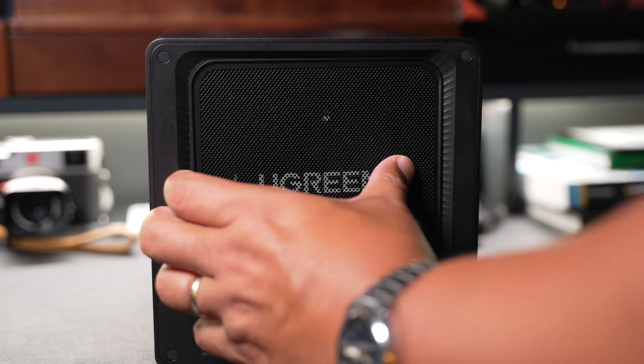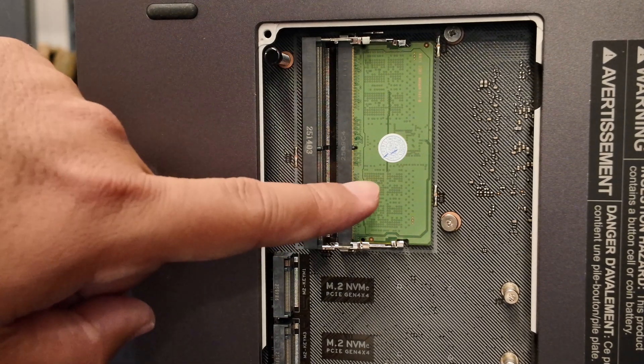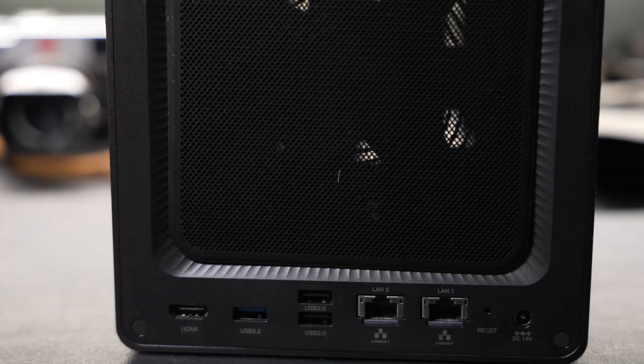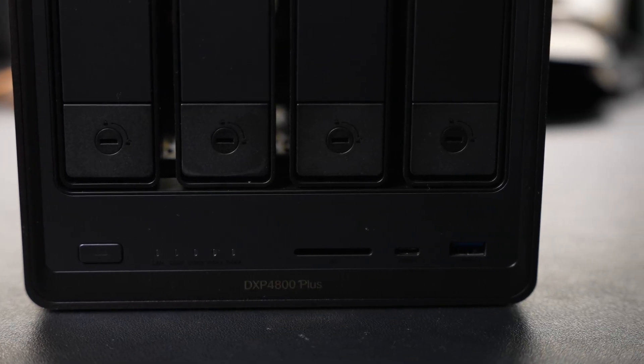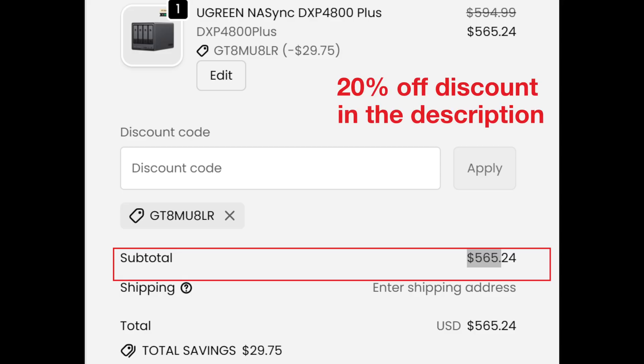And that's why I'm excited to test out this NAS. On paper, the DXP 4800 Plus looks pretty solid. It uses a 12th gen Intel Pentium Gold CPU with 8 gigabytes of DDR5 RAM, expandable to 64 gigs. It has both 10 gigabit ethernet and a 2.5 gigabit ethernet port. You get up to 136 terabytes of storage capacity — that's using four 30TB drives plus the two NVMe slots, which you can use for SSD caching or extra storage. It has a front USB-C, USB-A, and an SD card reader. It even has a 4K HDMI output for direct playback. And it's priced pretty reasonably at $594.